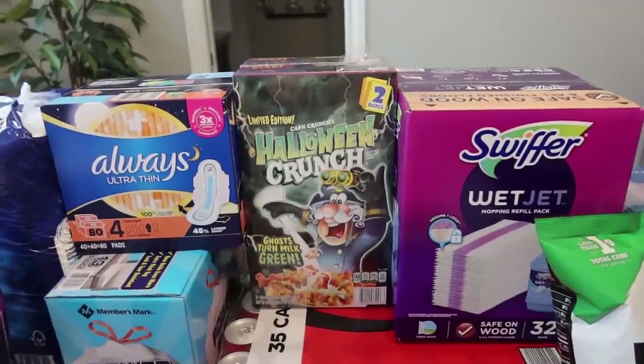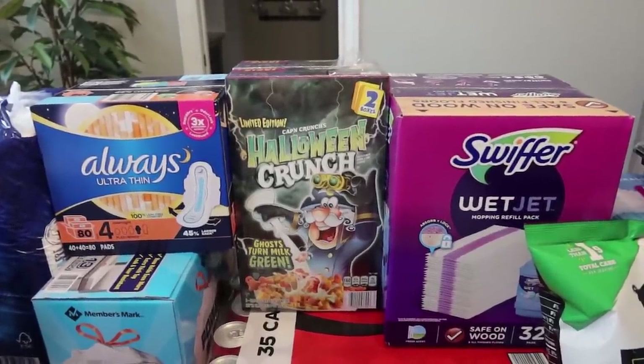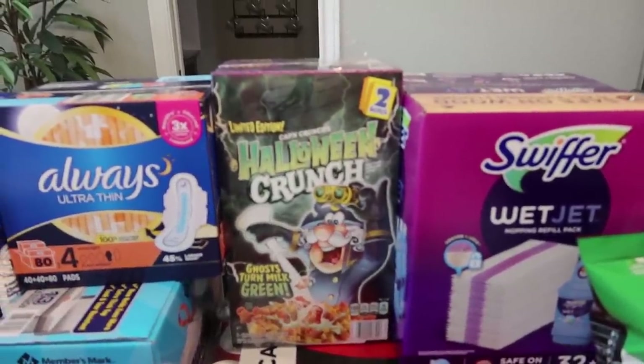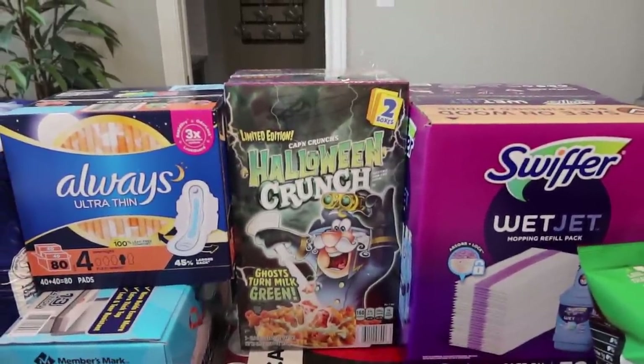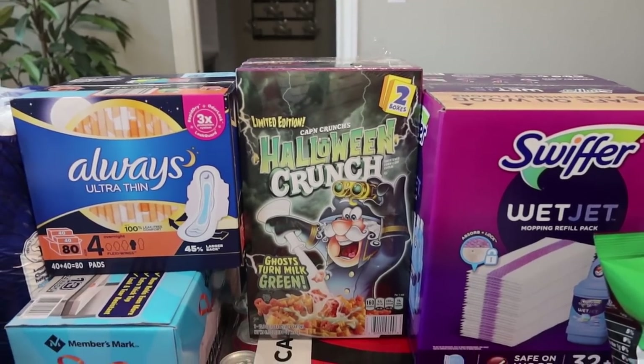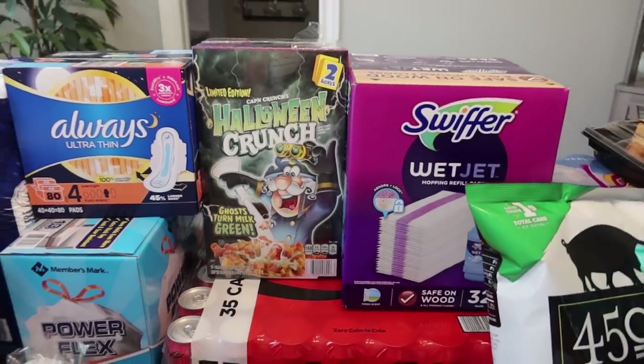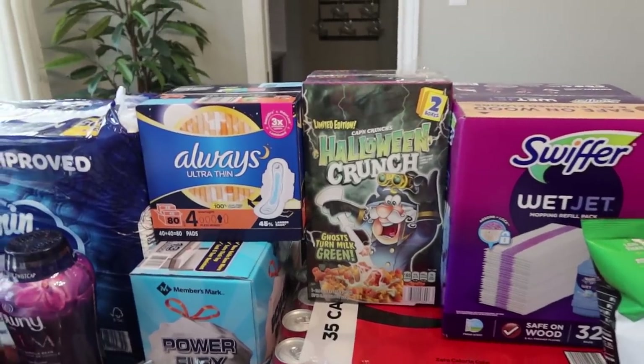Halloween is already all over the place in every store you go in, so I picked this up. The kids do like the Cap'n Crunch Berry cereal, and this is the Halloween version. There are two boxes in there and it says the little ghosts in the cereal turn your milk green. I thought that would be fun for the fall season for the kids.